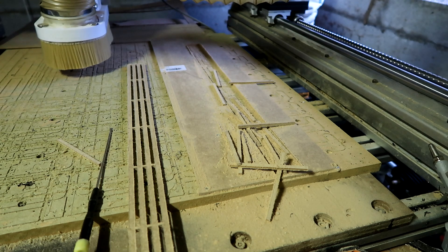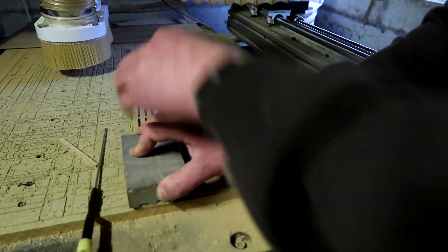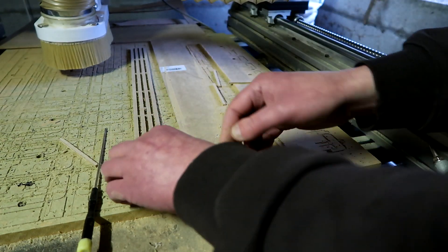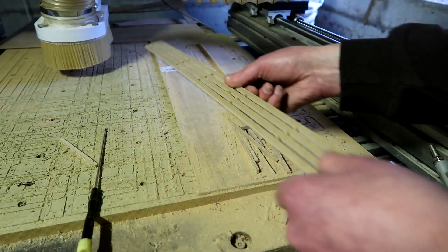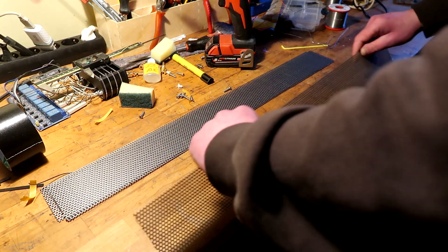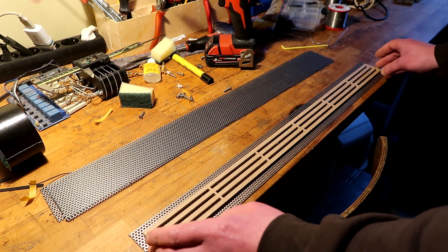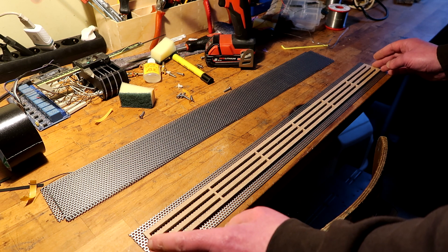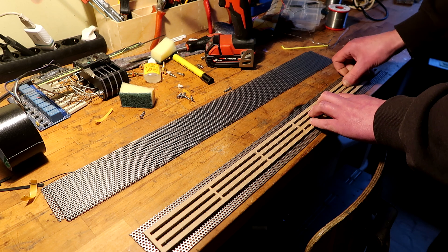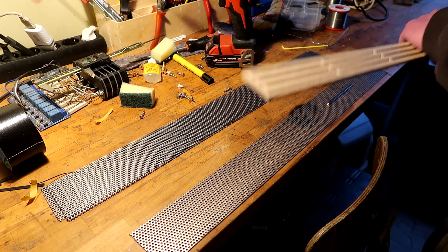Now the question is, will my magnets fit? That's the point of all of this. The idea will be something like this... is this too long? Let's first check if the magnet fits because that's the most important thing. Yeah, so that's perfect. I'll lift this up — it's a snug fit, but it fits.